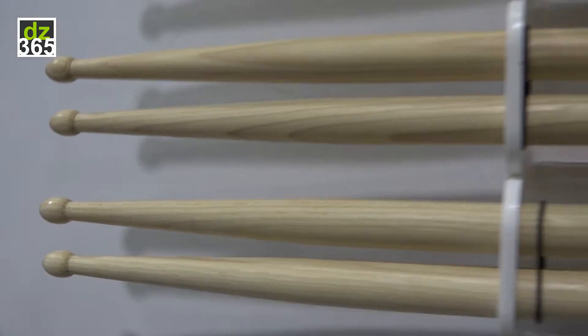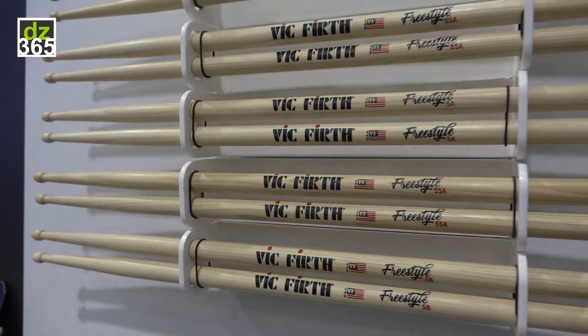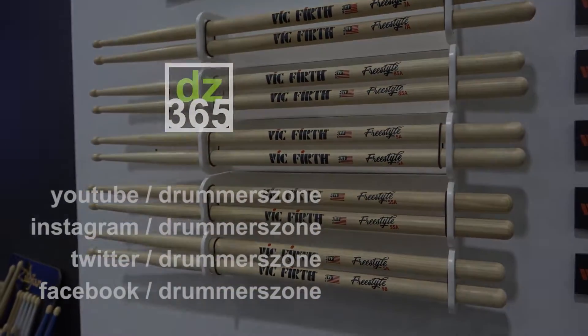What makes these really cool — five sizes. If this concept seems cool to you, we have them in every single size you could imagine. Freestyle Series from Vic.